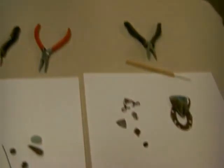Hello, I'm Susan Street, the owner of Vintage Jewelry Supplies Company. Today I'm going to show you how to make a necklace step-by-step.